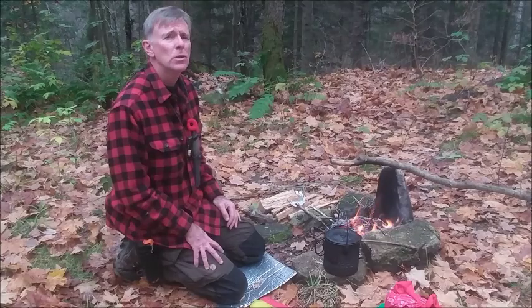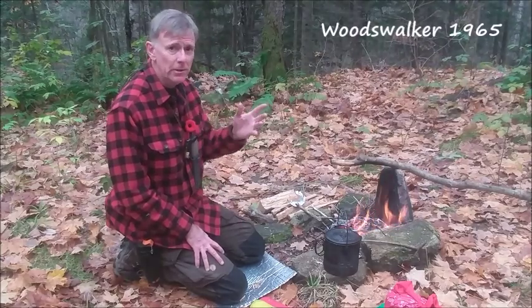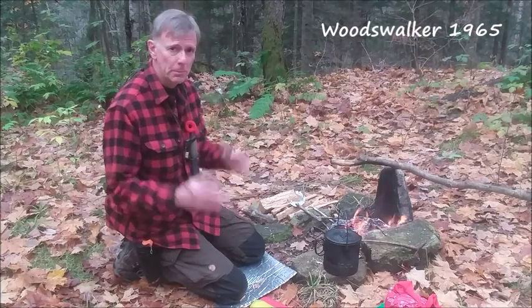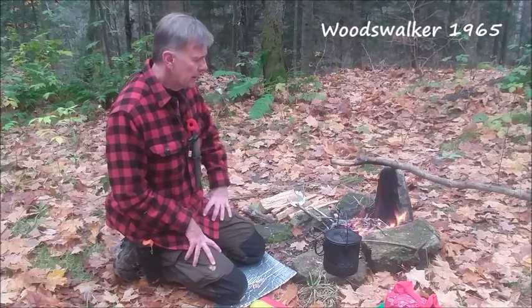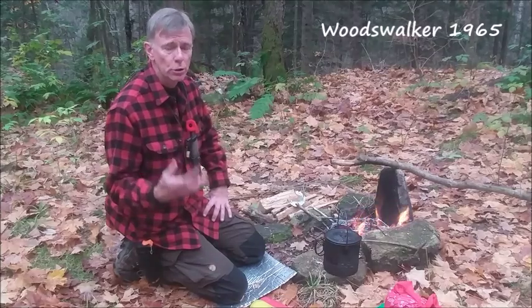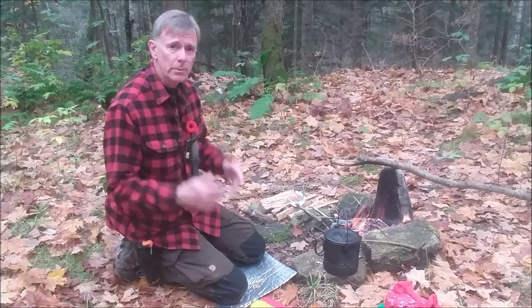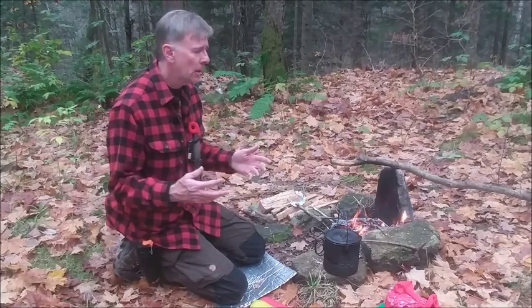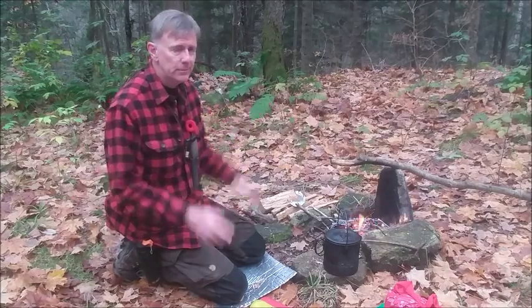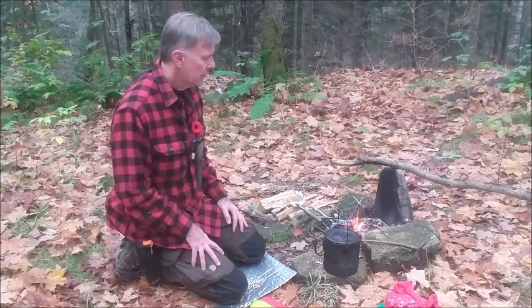Wade over at Woods Walker 1965 tagged me in a video last year, and I'm only now getting around to it. My apologies, Wade. He tagged me to answer a question: what are my five favorite bushcraft items? So that's what I'm going to do — tell you what my five favorite bushcraft items are and explain why I make the gear choices that I do.